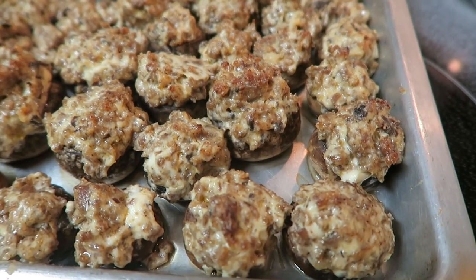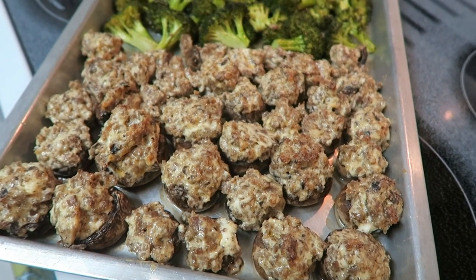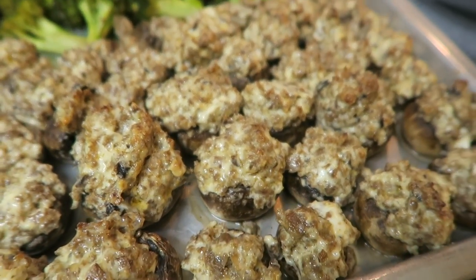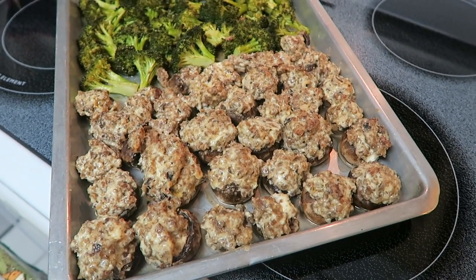After about 20 minutes in the oven, these stuffed mushrooms are ready to go — dinner is ready! They smell delicious. Quick taste test... phenomenal! So good, oh my gosh. I'm about to go dig in.